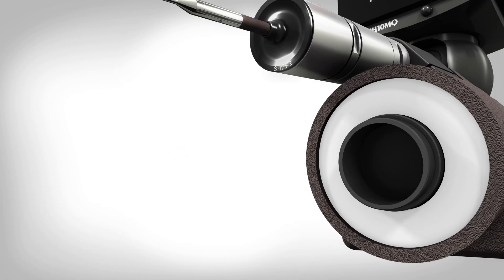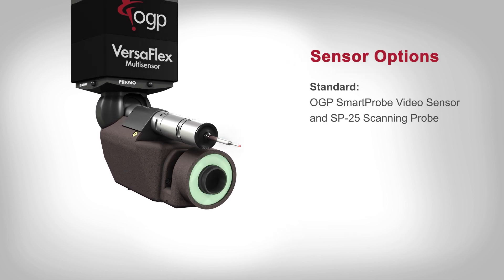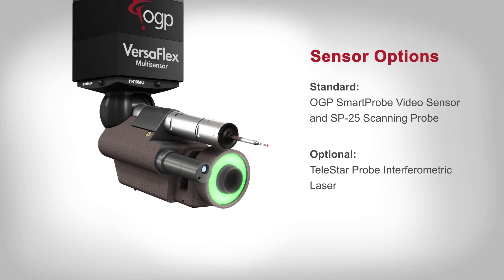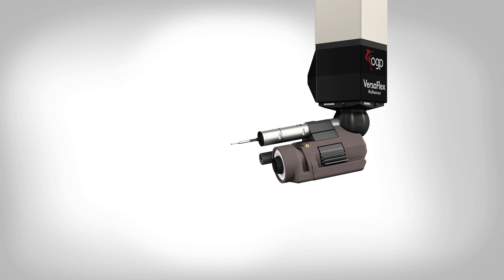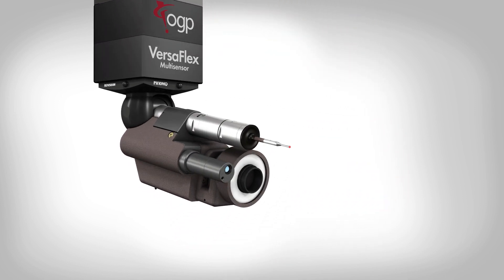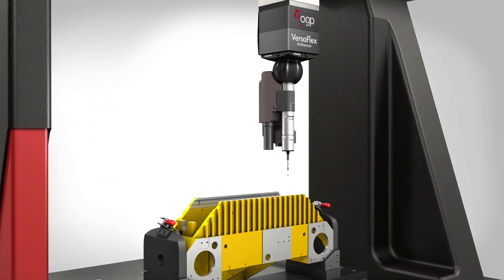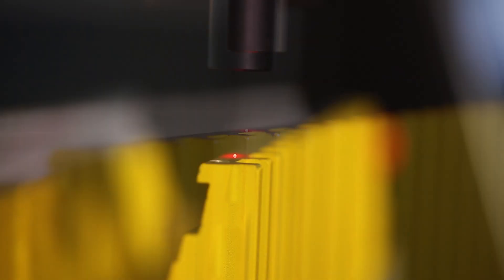Multiple sensors on a single metrology tool allow parts to be measured the way they are made, using multiple tools and process steps. FlexPoint systems offer high performance optical sensor capability on an articulating probe head, perfect for precise measurements of even the smallest features.